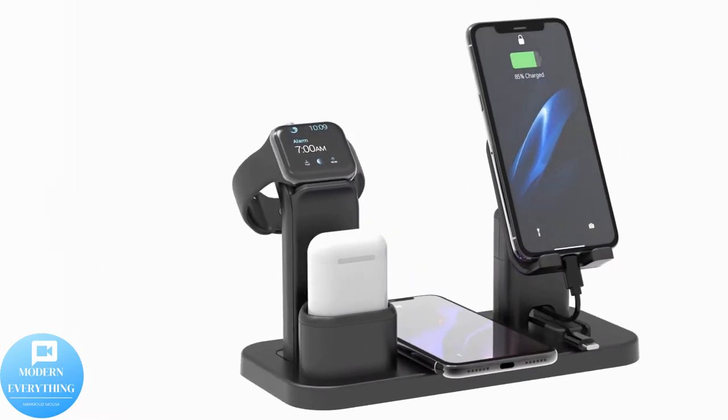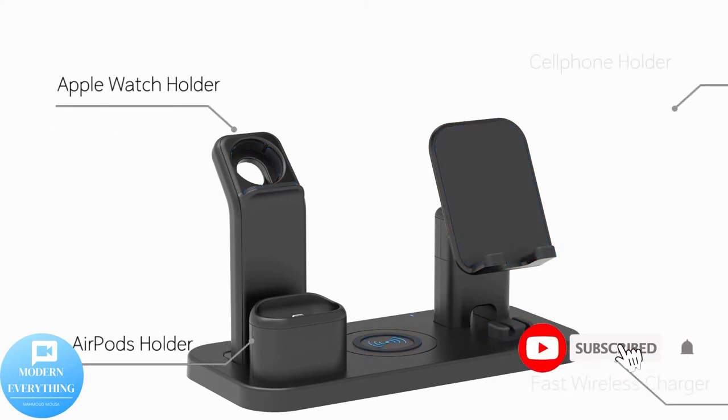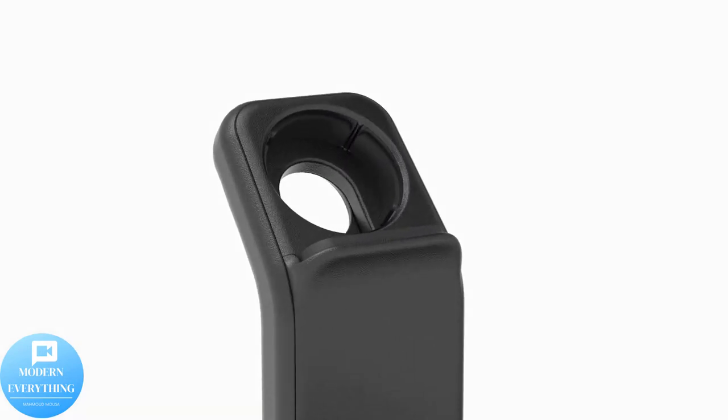Hello, we're so happy to see you in this video. Follow our channel, Modern Everything. Don't forget to subscribe, press like, and activate the bell. Wireless charger stand Sirica 4-in-1.